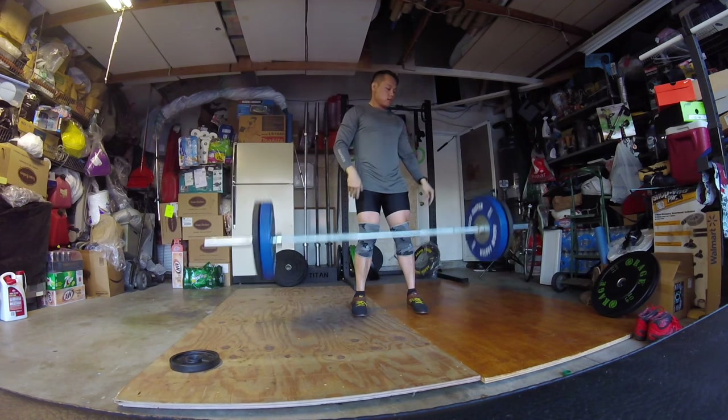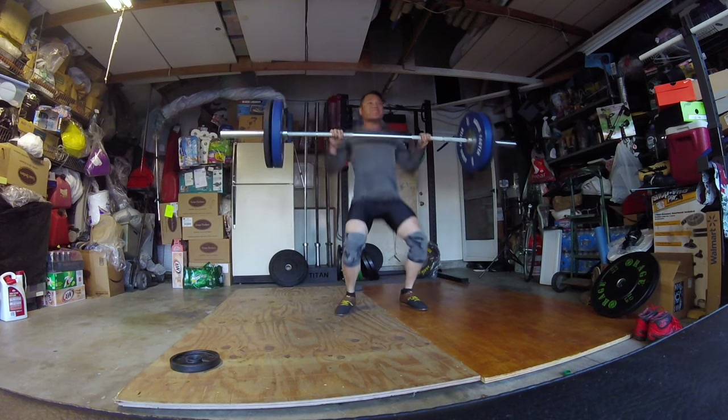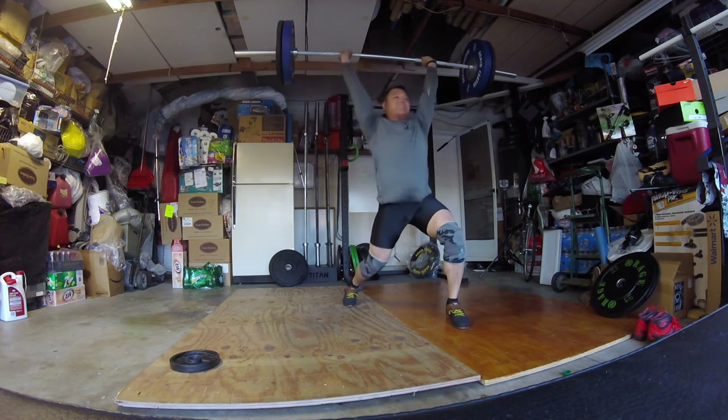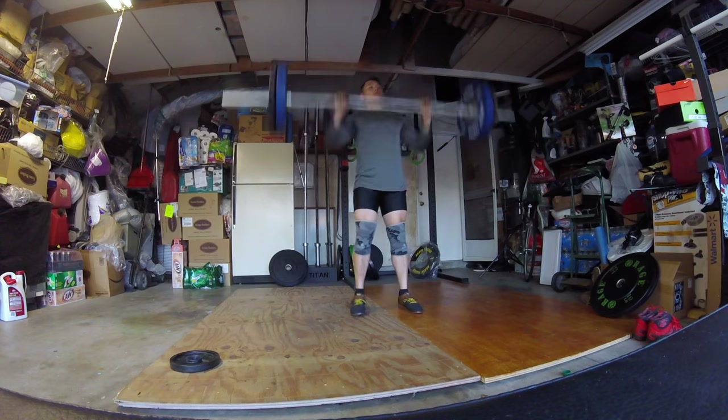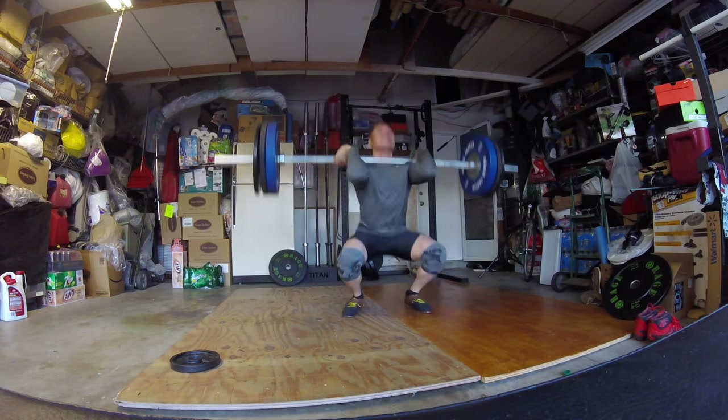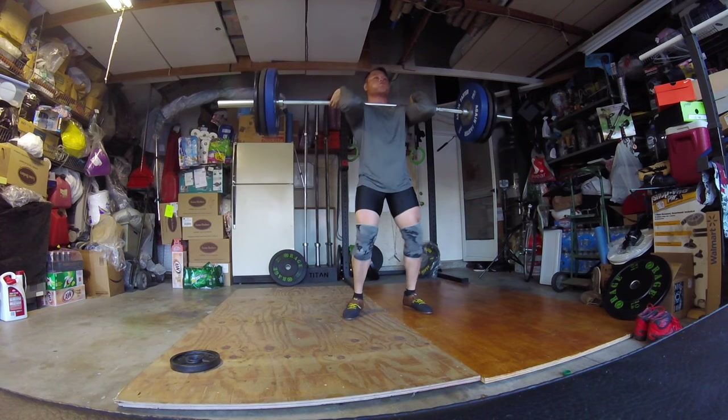Here are my jerks — my jerks are not the greatest, so I'm really trying to put my head forward. My upper thoracic mobility is crap, so you'll see me stick my head forward a little bit more than you normally would. Just trying to practice getting my head forward.